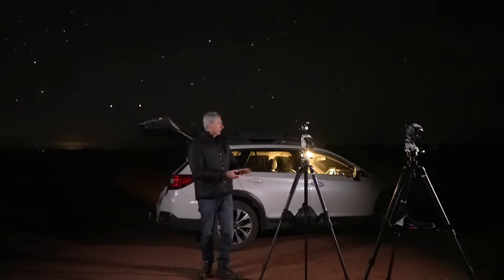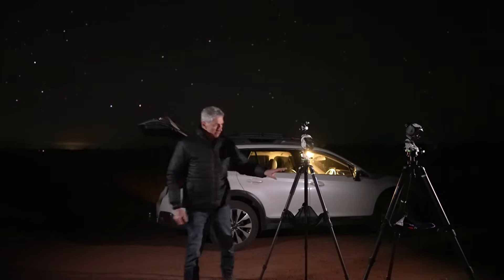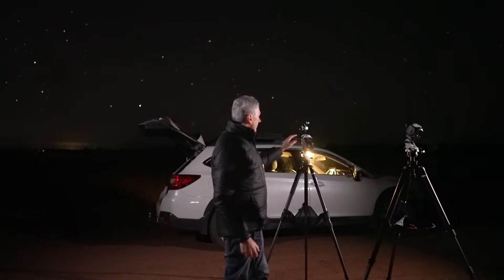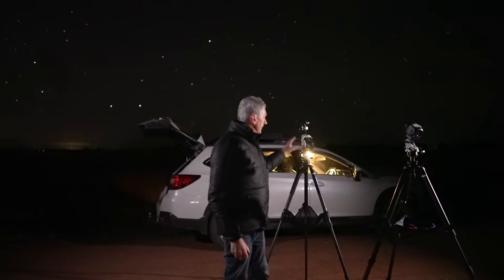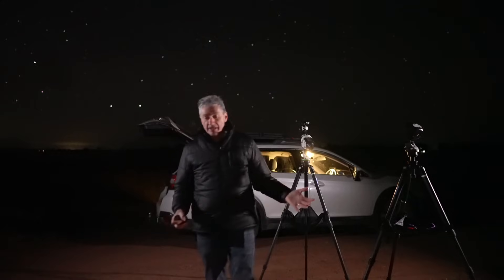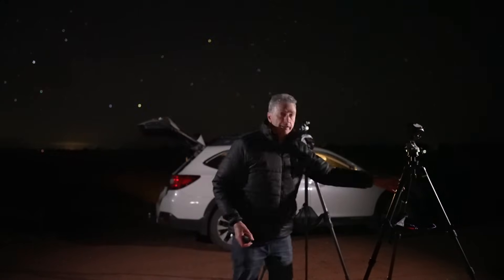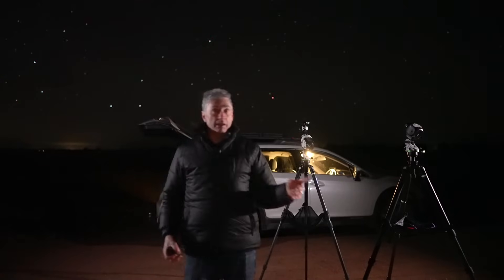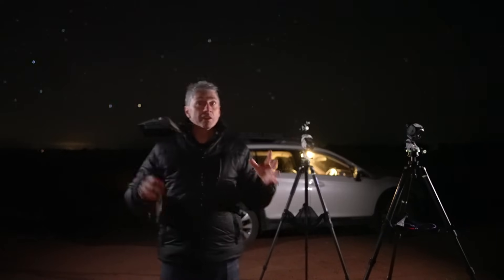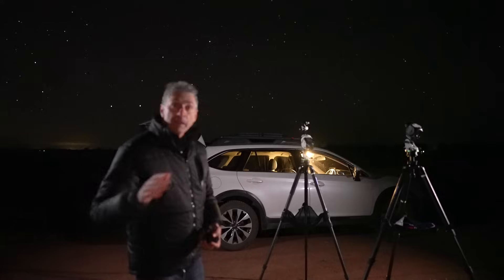I've moved the car to create a windbreak. I've got two trackers set up: the Sky Watcher Star Adventurer Mini on one side, and the Sky Watcher Star Adventurer 2i on the other. I'm going to use the same camera and switch it between both mounts. The Mini is polar aligned using the Samsung Galaxy S21, and the 2i is aligned using the Samsung Galaxy S10 with no internet connection — let's see what happens and compare results.